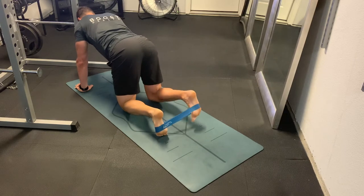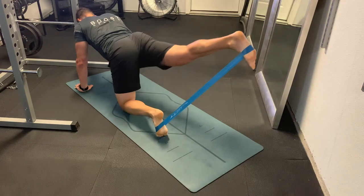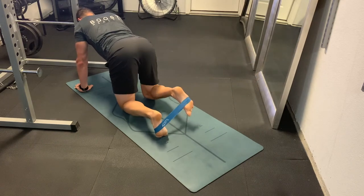Finish your repetitions on one side and do the same thing on the other. For breathing, exhale as you extend that leg, and then take a nice deep breath in as you come back.